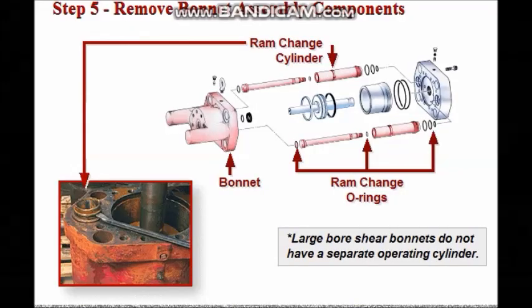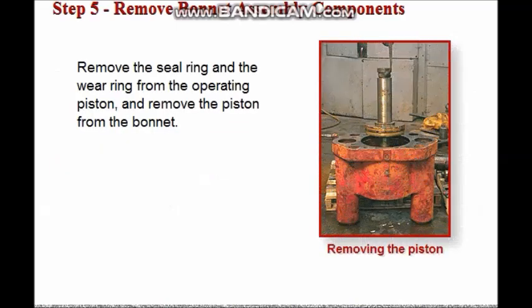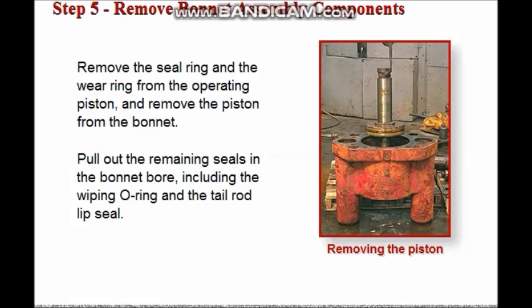Step 5: Remove the bonnet assembly components. Remove the ram change cylinder O-rings from the cylinders, then remove the cylinders from the bonnet. Remove the operating cylinder O-rings from the operating cylinder, then remove the operating cylinder from the bonnet. Note that large-bore shear bonnets do not have a separate operating cylinder. Next remove the seal ring and the wear ring from the operating piston, and remove the piston from the bonnet. Finally, pull out the remaining seals in the bonnet bore, including the wiping O-ring and the tail rod lip seal.